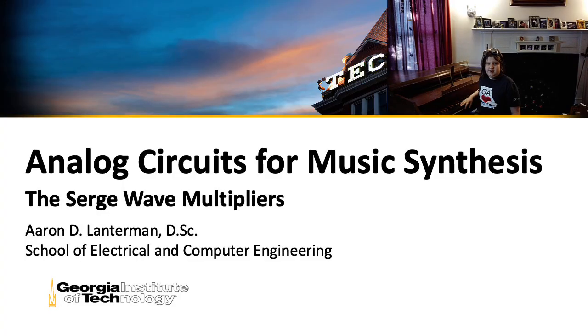Hi there, my name is Aaron Lanchman. I'm a professor of electrical and computer engineering at Georgia Tech, and I would like to welcome you to this class on analog circuits for music synthesis.